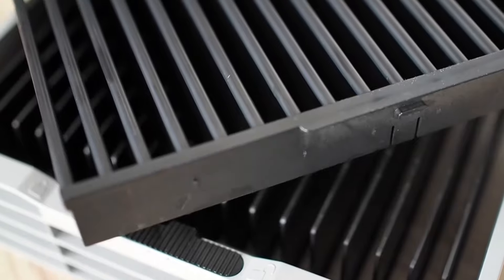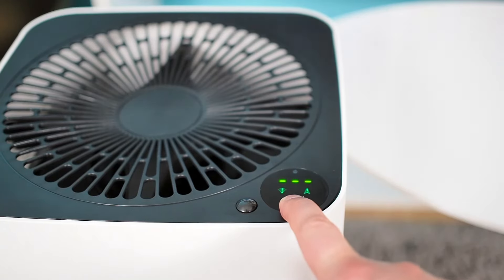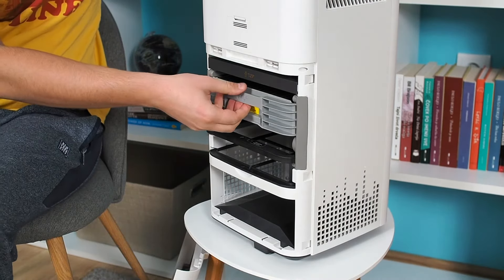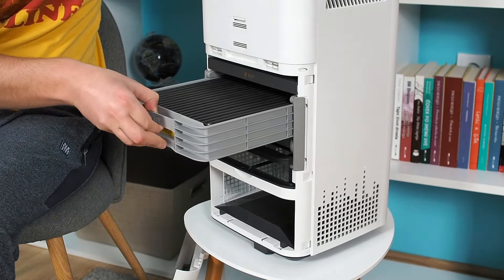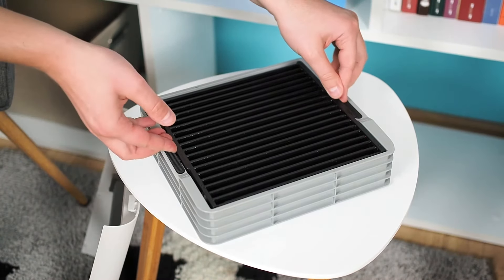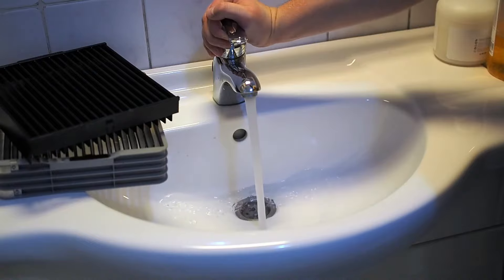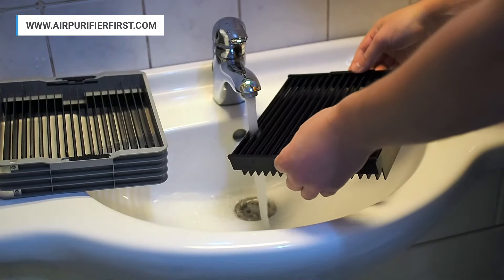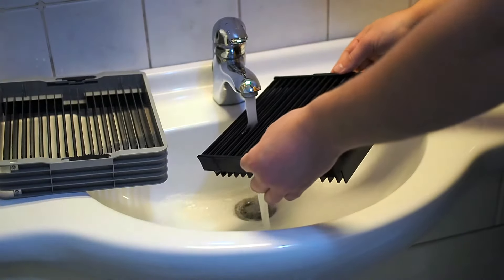Collecting plates need to be cleaned when the letter C appears on the display. Be sure to turn off the device, unplug it, and wait five minutes before cleaning. Then open the back cover and pull out the collecting plates. Disassemble the collecting plates as shown in the video. Collecting plates can be washed by hand or in a dishwasher. It will usually dry in 20 minutes due to the infused graphene material, after which you can return it to the device. Finally, press the control button to remove the C from the display.